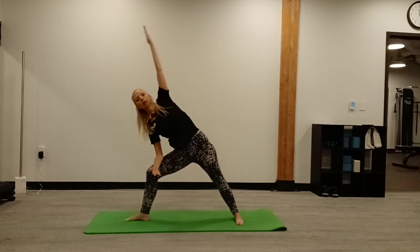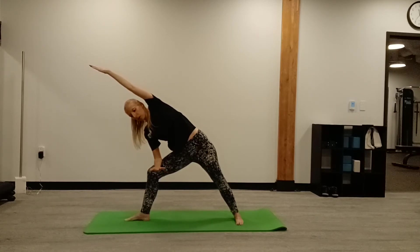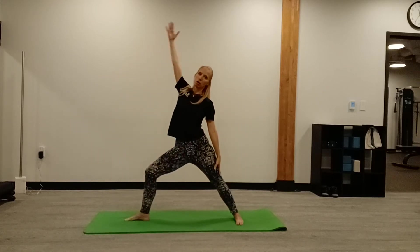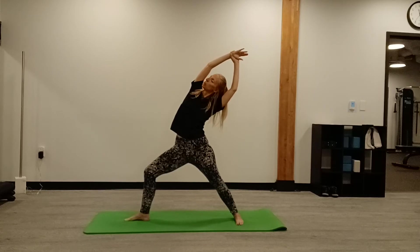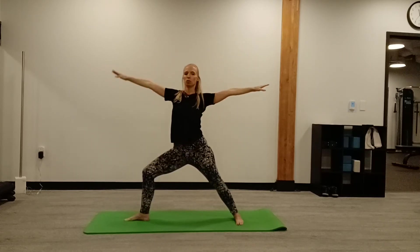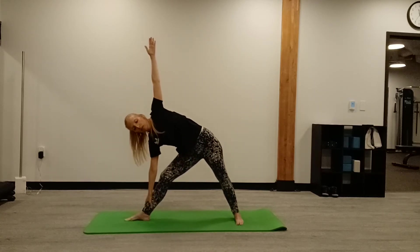Come into a nice side angle pose, stretch the side body. Then come into the bow — your body is now the bow. You're doing a bow archer pose. Then come back to warrior two and into triangle. Breathe into that side body.